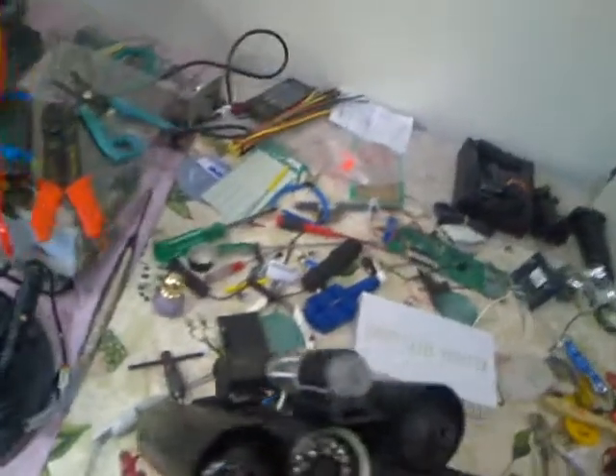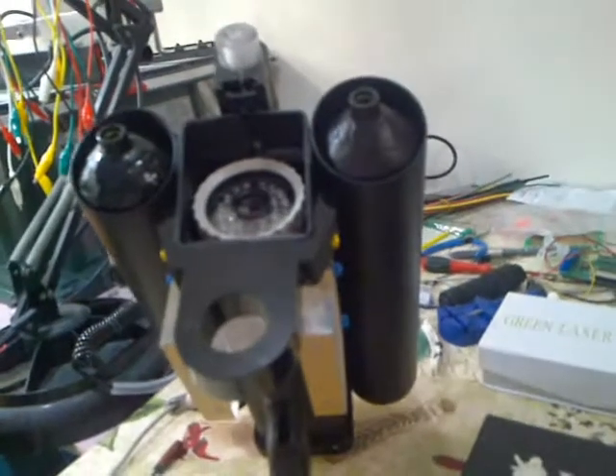This is the unit right here, as you can see it facing you. We'll get some different angles. Basically, it is getting very close to being done. The trigger mechanism needs to be put in.